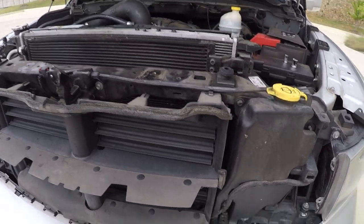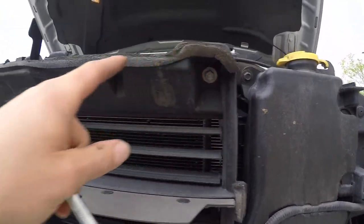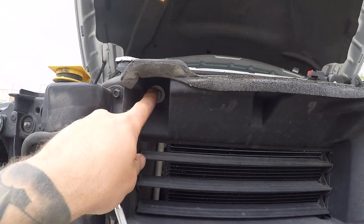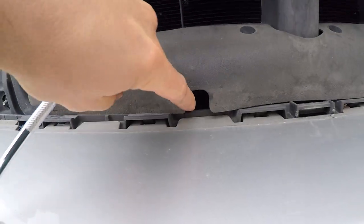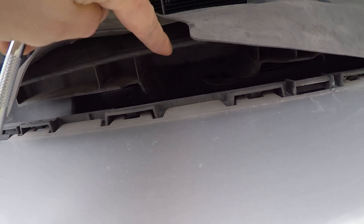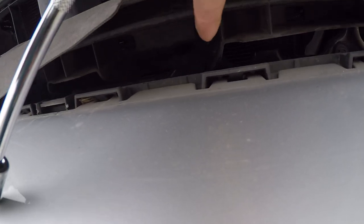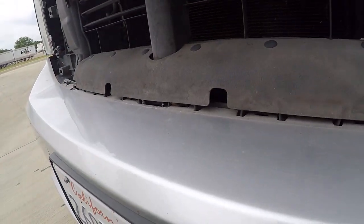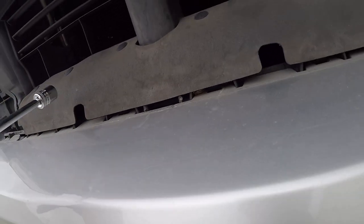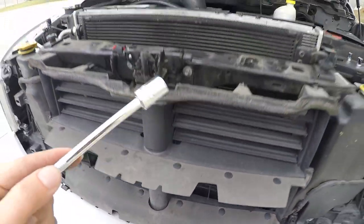Okay, so with the grill removed we can get into the meat and potatoes of this. Basically it's two 13mm head bolts — one here, one there — and then if you look underneath this plastic piece you're going to see a 10mm back there, same thing on this side, another 10mm back there. So we're going to go ahead and remove those four bolts and this thing should be free.